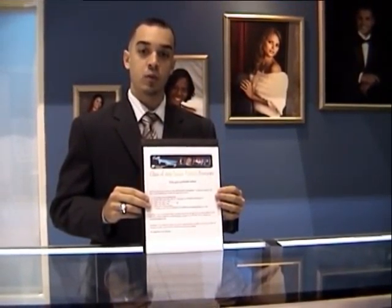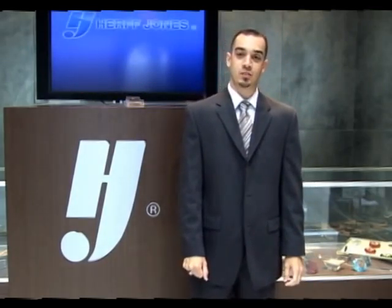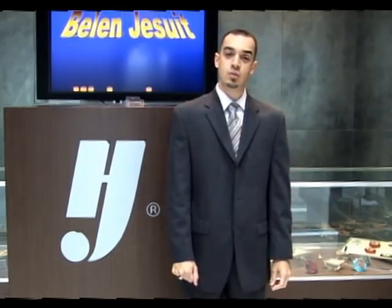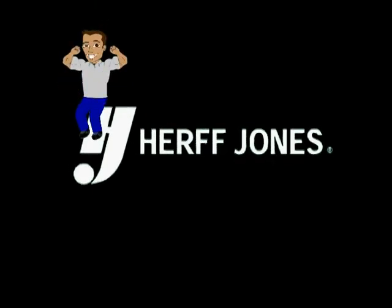You can order online or return to the store, whichever makes you more comfortable. We hope this short presentation helps you to better understand the senior yearbook photo process. If you have any questions whatsoever, please do not hesitate to call us here at the store. On behalf of everyone at Herb Jones of Miami, thank you for choosing Herb Jones. We look forward to seeing you soon and taking care of all your graduation needs. Thank you so much!